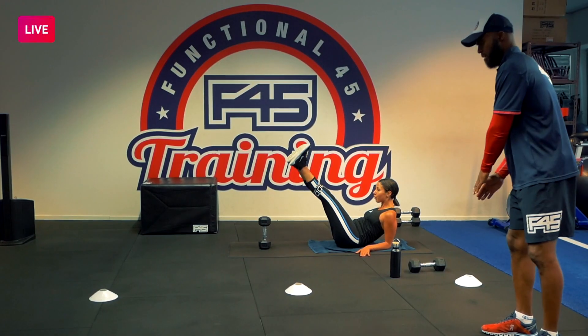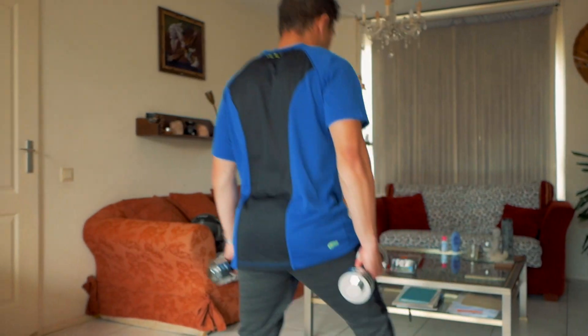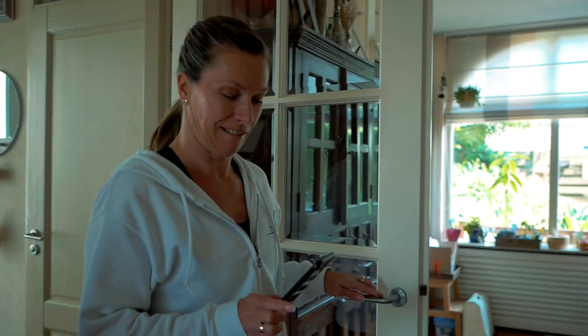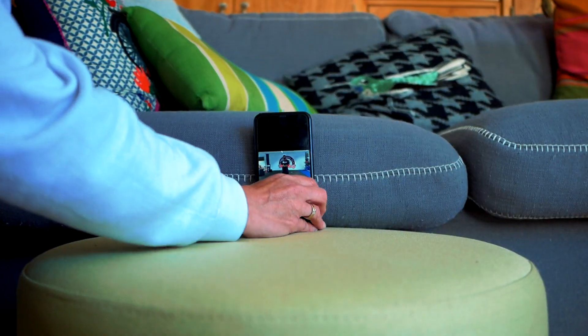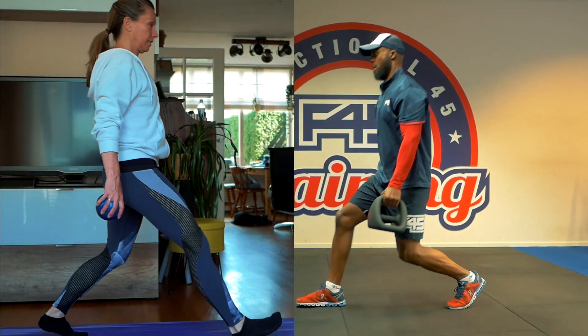These workouts are specially designed to keep you in great shape, even from home. Get access to our Instagram account, where we upload the best home workouts available, developed by the F45 team. Minimum or no equipment is necessary.